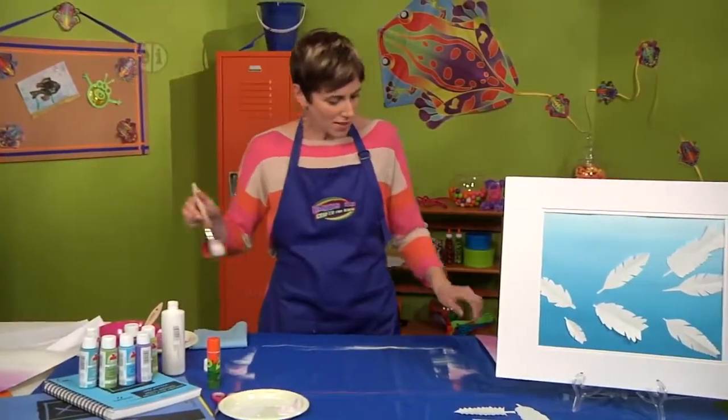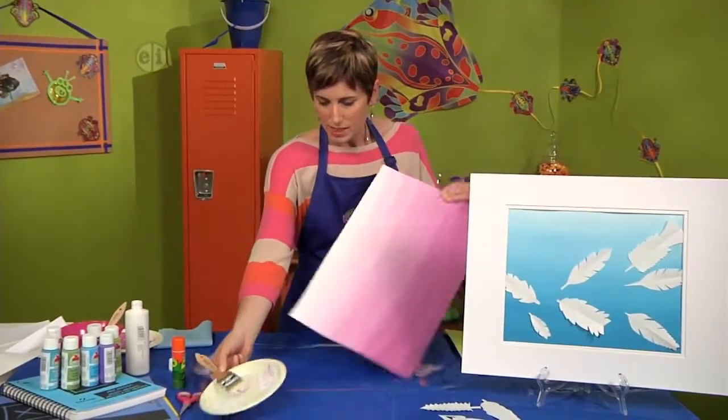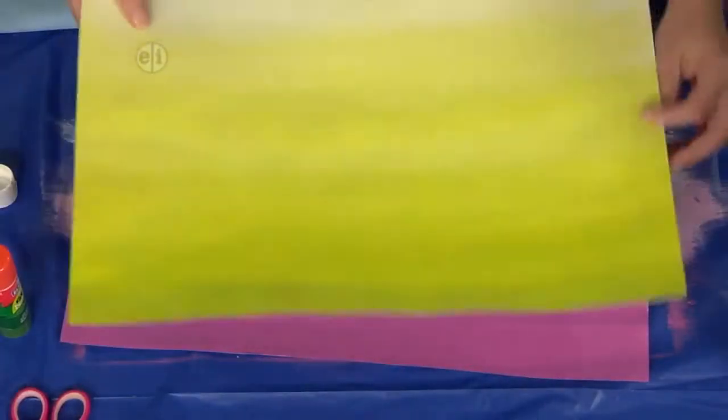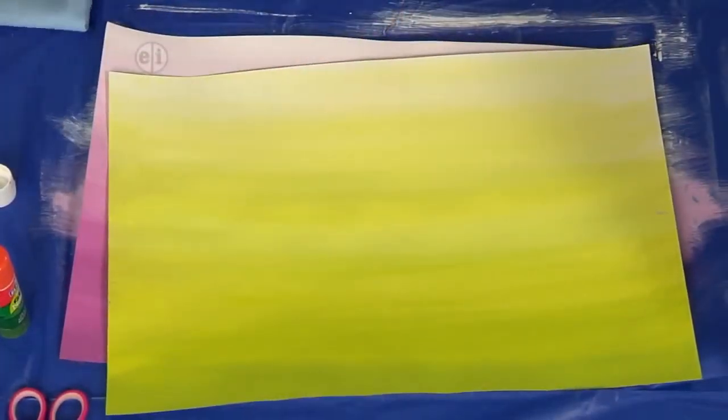I've got one that I've been working on right here, and you can do this in any color — take a look at this green one. Any color will work as long as you have white paint.